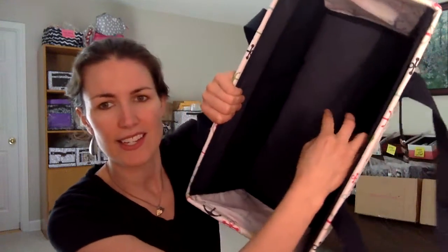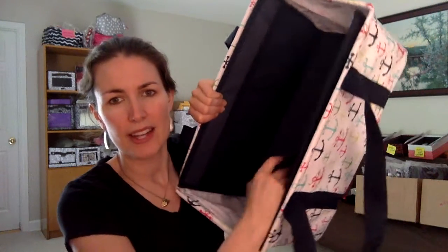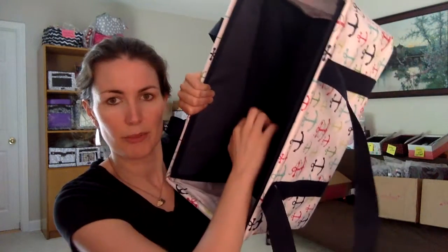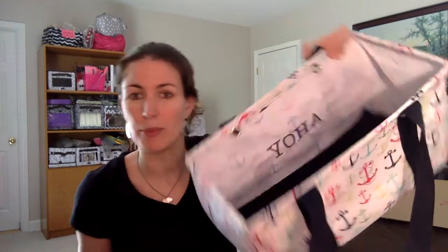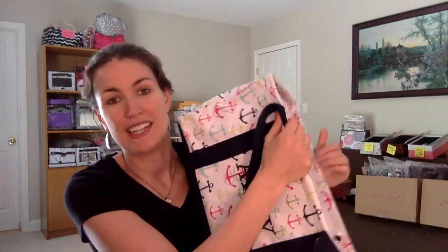On the inside, it has pockets on both sides. You can take the insert out — if you decide you don't want it, that's totally fine. You can take it out like this, and then you just have the tote. And if you want to put it back in, it's super easy.